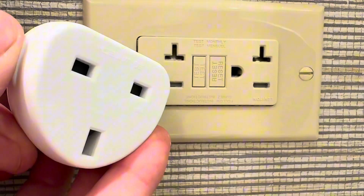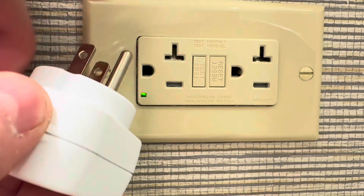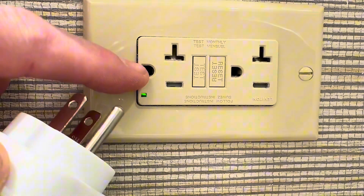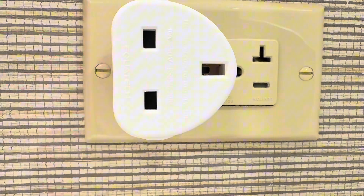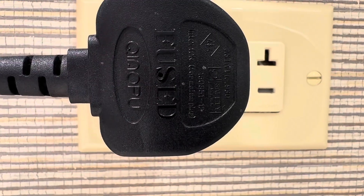You're thinking: what polarizes UK plugs or adapters? It's the earth pin. By getting the earth pin in the correct position it obviously goes into the receptacle correctly, and we can't put it in any other direction.